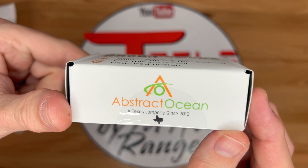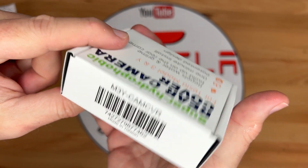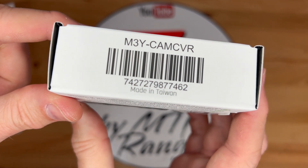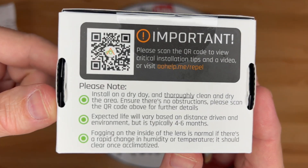I have purchased several items from Abstract Ocean over the years and they sell some pretty good items — specifically the LCD protector, puddle lights, and bright LED interior lights. The back of the box contains some notes.